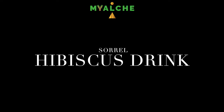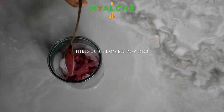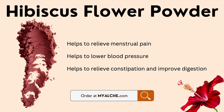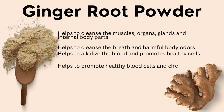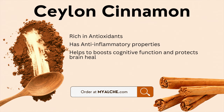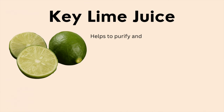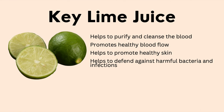Next, I'm going to be making our drink, which is a hibiscus drink. I'm taking some hibiscus flower powder, which is available to order at myalchi.com, and then some ginger root powder, followed by some Ceylon cinnamon powder. Then I took some fresh squeezed key lime juice — about two key limes — and then I just added some agave syrup to my liking and then some spring water. And that was our drink for the night.